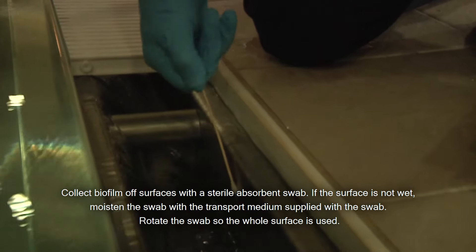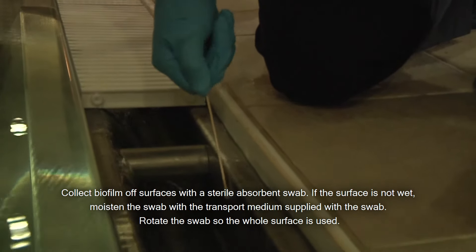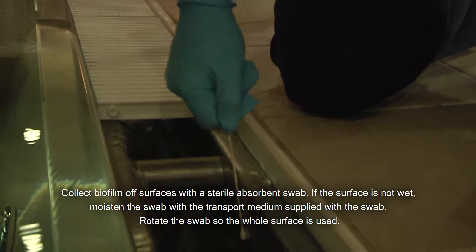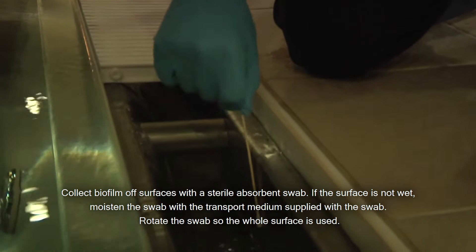Collect biofilm off the surfaces with a sterile absorbent swab. If the surface is not wet, moisten the swab with the transport medium supplied with the swab. Rotate the swab so the whole surface is used.